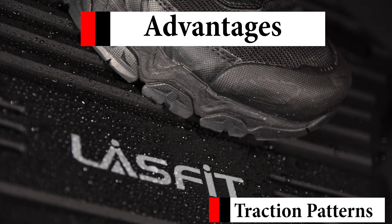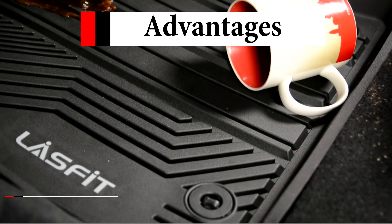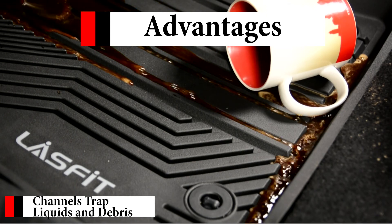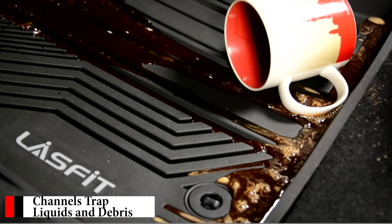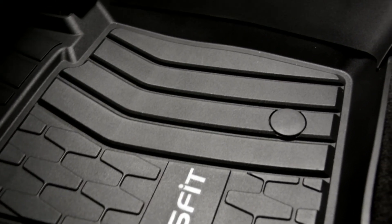With the TPE material, we make floor liners that have the best traction patterns and channels to keep liquids and debris intact, all while having a futuristic look. Our production technology allows both the most aesthetically stylish design while also having the best performance.